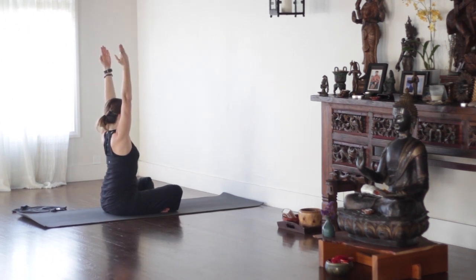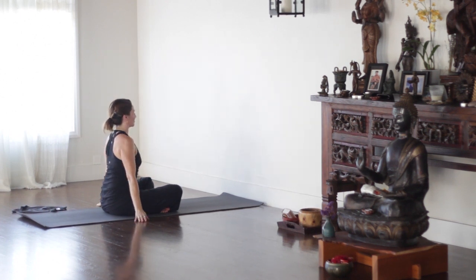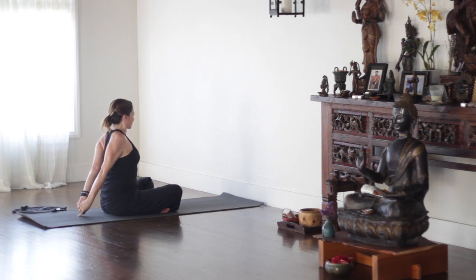Sitting tall, sweep your arms up on your inhale. Now if you haven't warmed up at all, I would suggest warming up a little. Flex your wrists like you're pressing your palms onto the ceiling, but keep the outer upper arms spinning forward. Release the arms. Interlace your fingers behind you, open up the chest, and stretch the shoulders a little bit.